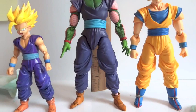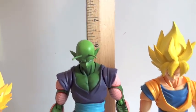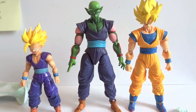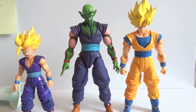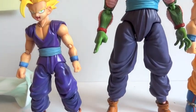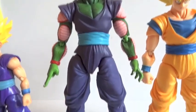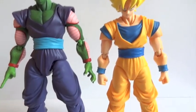Here's a nice comparison. Piccolo is about 6.25 inches in height. Here he is standing next to Gohan from SDCC and the reissue Goku. As you can see, Gohan is glossy finish while Piccolo is matte finish, same with Goku — he's also matte finish.